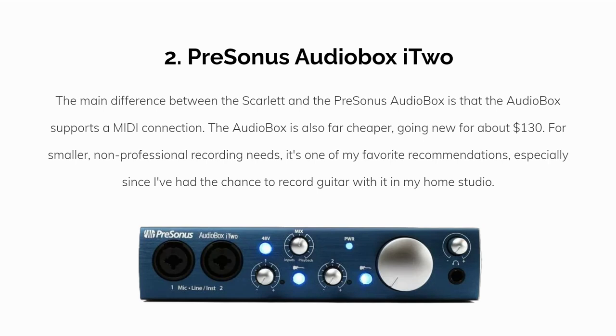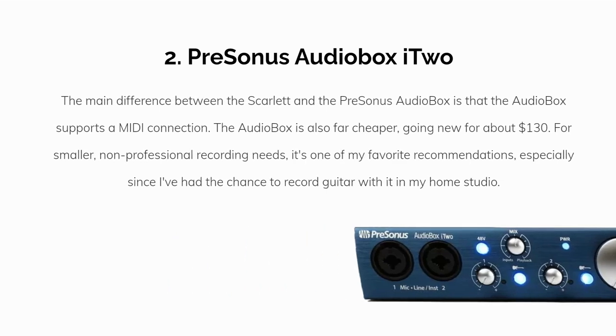Our second overall pick is the PreSonus AudioBox i2. The main difference between the Scarlett and the PreSonus AudioBox is that the AudioBox supports a MIDI connection. The AudioBox is also far cheaper, going new for about $130. For smaller, non-professional recording needs, it's one of my favorite recommendations — especially since I've had the chance to record guitar with it in my own home studio.